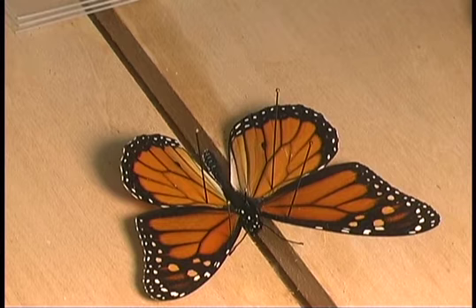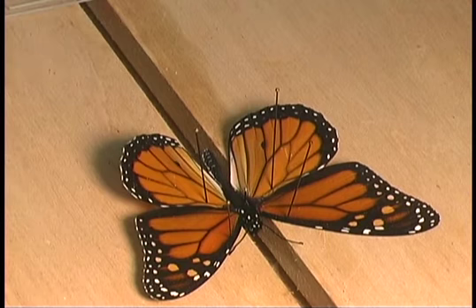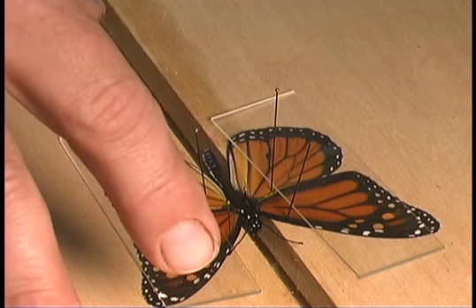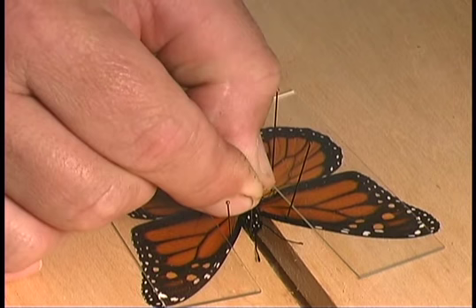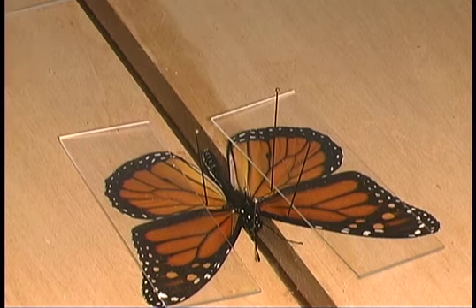Once you have the wings positioned the way you like them, there are two ways to hold those wings flat against the board so they can dry properly. Glass slides work well because they're heavy and will literally sit on the wings and hold them flat. You can also use paper, placing it on the board and inserting pins through it to hold the wings flat. Once you've placed your glass strips or paper on the wings, make sure the antennae are properly positioned using insect pins so they are as flat against the board as possible and out in front of the insect. This will keep you from breaking the antennae when adding labels after the specimen is dried.